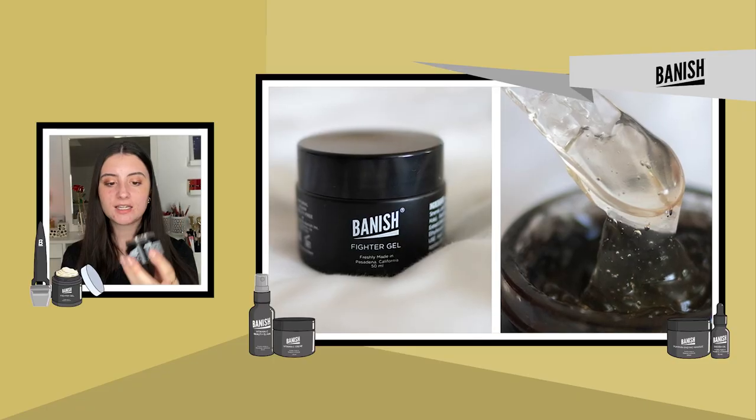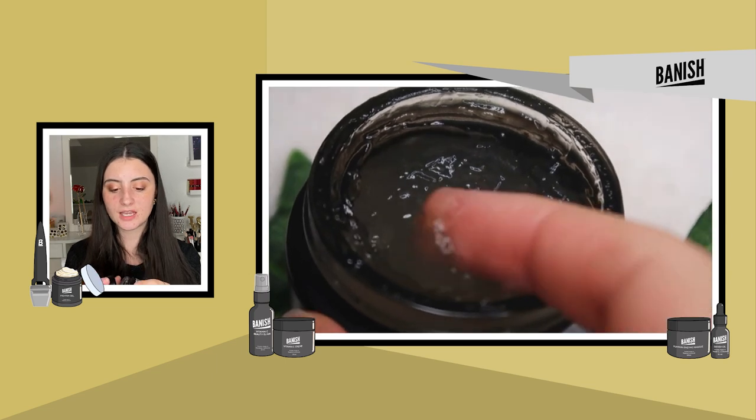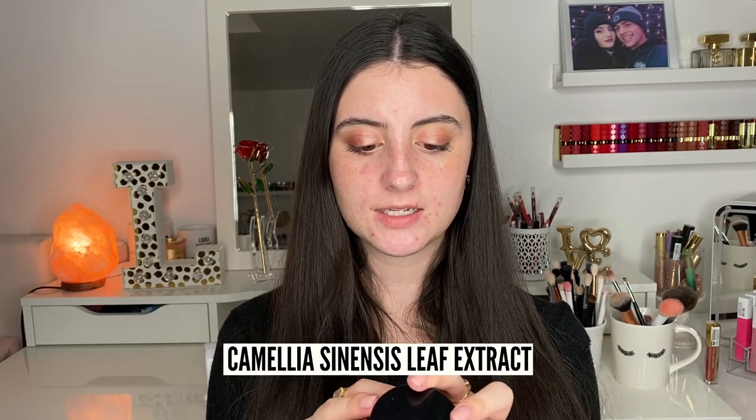Next we have the Banish Fighter Gel, which is your main acne-fighting product in this kit. It's a clear, very lightweight gel that you can use as a spot treatment or apply over a greater area. If you have eczema or rosacea and also struggle with acne, this can be really helpful. It's a perfect spot treatment for me because it can combat my acne without drying out or sensitizing my skin. This product does have peppermint essential oil in it, but I haven't found it irritating. The main ingredient I love is Camellia sinensis leaf extract — basically organic green tea — which really helps calm my skin and help with irritation and sensitivity.